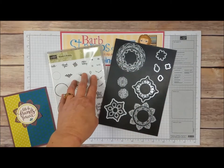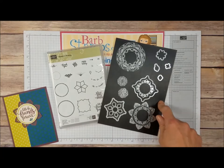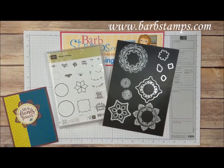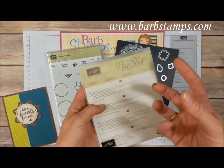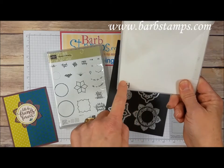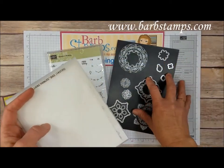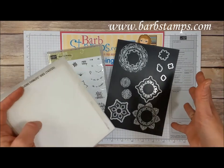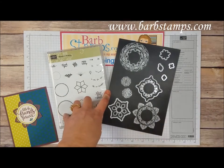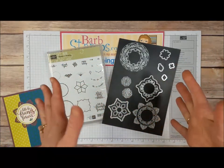The bundle has the Eastern Beauty Stamp Set along with the Eastern Medallions Thinlits dies. I have all the dies here on this magnetic sheet. I like to keep my dies on a magnetic sheet when I'm using them, not necessarily when I store them — I store my dies in the sleeves they come in. I write the number of dies in the set on a little corner piece of cardstock inside there, so I know at a glance how many pieces belong in each set. There are 14 in this set, so it would be pretty easy to lose one. I keep them on a magnetic sheet while working so that after I run a die through the Big Shot, I just put it back on the sheet and it stays safe.